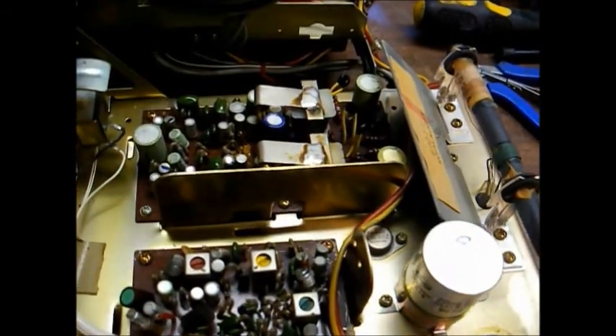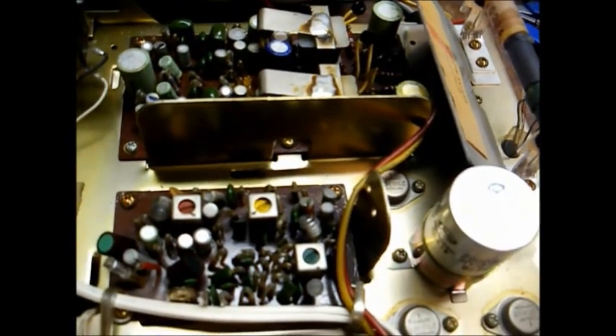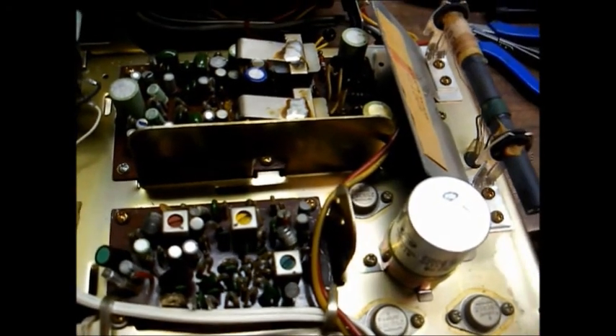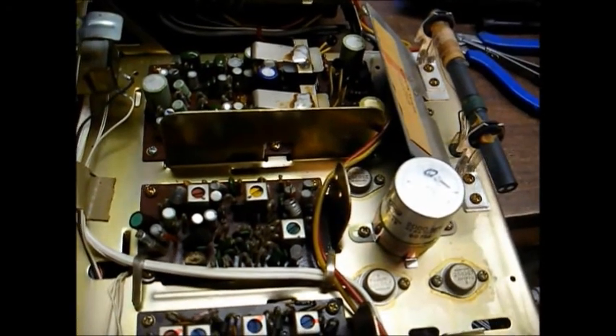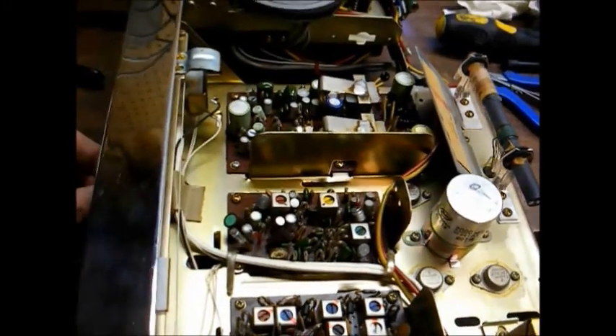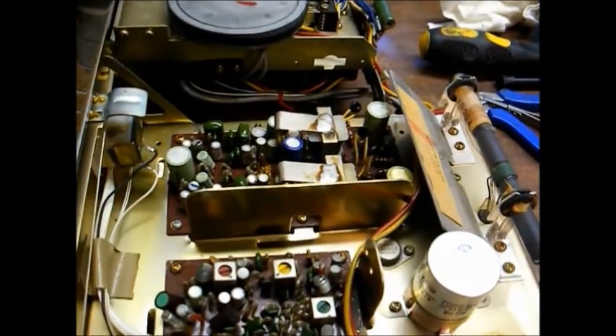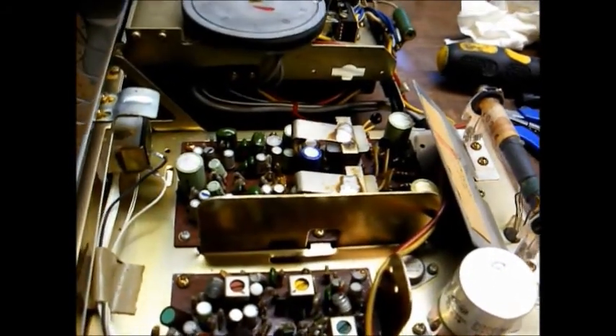Unfortunately, that operation is going to have to wait until another day. Most of this old vintage equipment, even the early solid-state stuff, will need a complete recap — especially all the electrolytic capacitors changed — in order for it to work properly. So there you go. Thanks for watching, and more to come later. You might see this thing working properly one day.